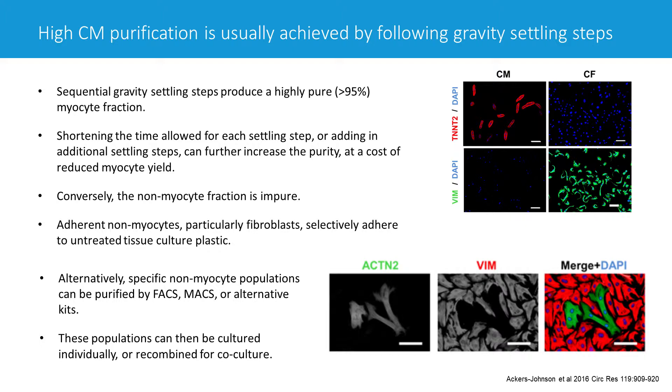Regarding the non-myocyte fraction — this is the supernatant which doesn't in theory contain the myocytes. Although it still does contain some myocytes which haven't had time to settle yet, as well as a lot of the myocytes which have died — they tend to be slightly less dense. So the dead myocytes tend to come more in the non-myocyte fraction as well. So your non-myocyte fraction actually contains myocytes, dead myocytes, as well as the non-myocytes and cell debris.